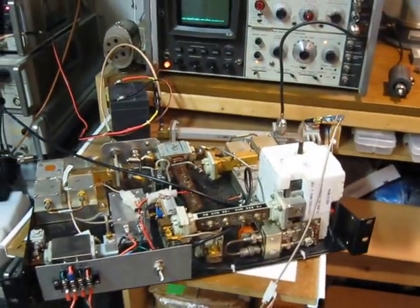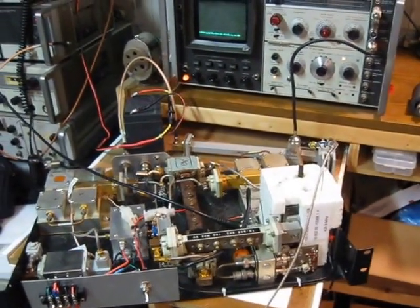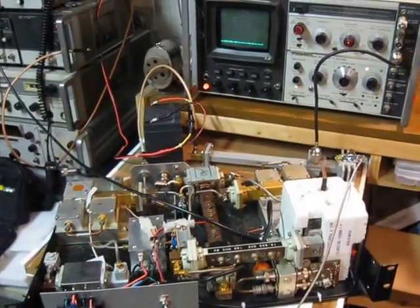Hi, this is Mike, WA3-TTS, and we're checking out our 10 GHz transmitter for the annual ritual at Lake Erie.